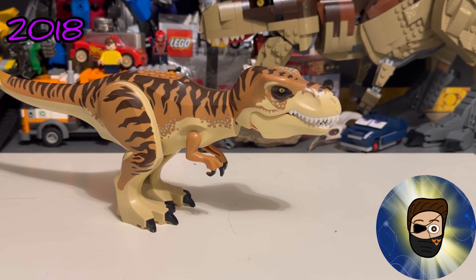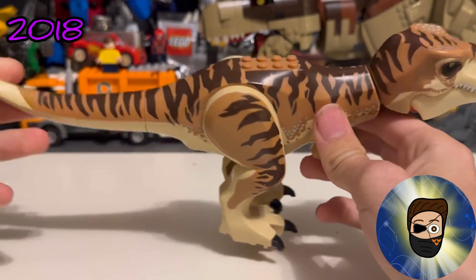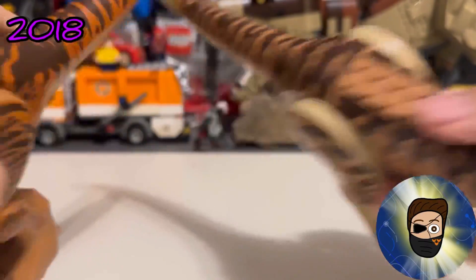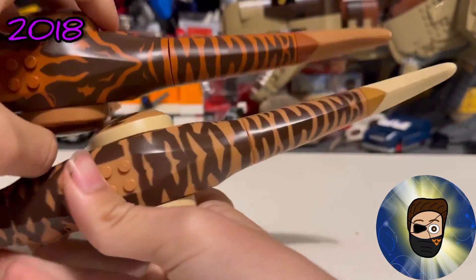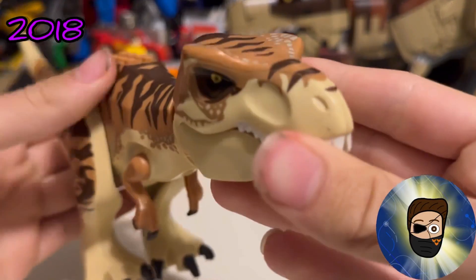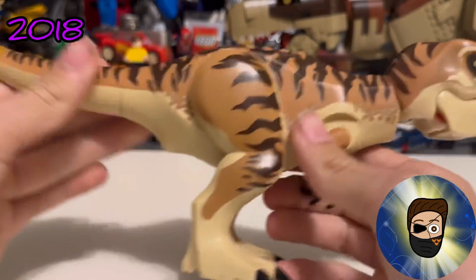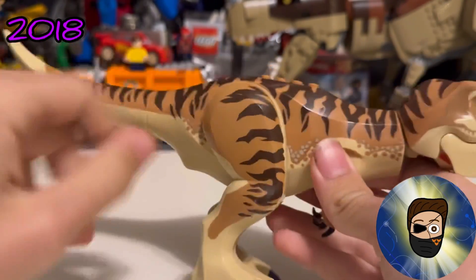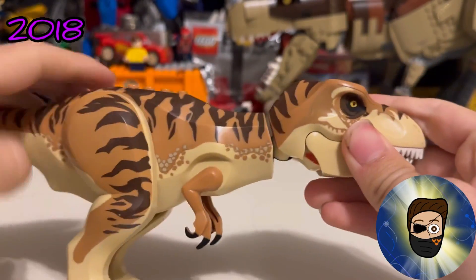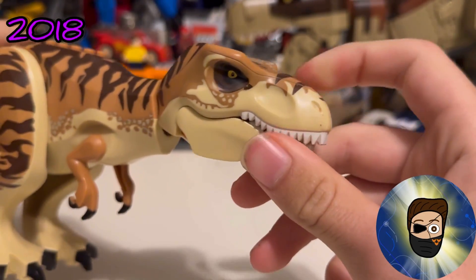Next up is the 2018 T-Rex Transport T-Rex. One thing to note is the tail printing was repeated from the 2015 version — it's almost identical. I did remove my spots because I didn't like them on this one. I love the more tiger-esque printing and the tan and nougat color scheme. The eyes are very nice — it's a very good T-Rex overall.